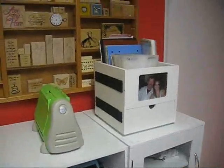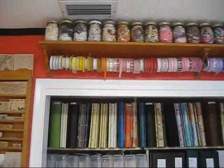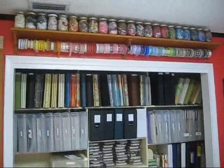Just some cuddle bug stuff. More stamps. I love this ribbon rack that my husband made for me. It was wasted space up there, so he made that for me. And I just love it because it just adds so much. It's just beautiful.